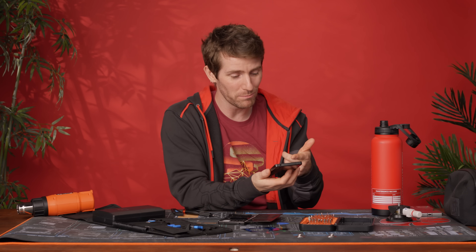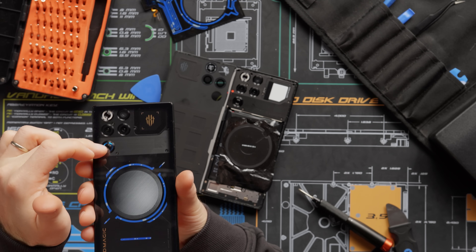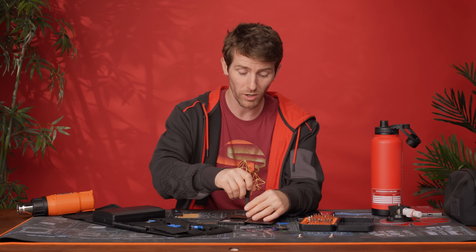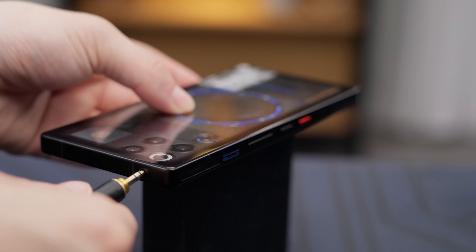As I'm removing these screws, you might've noticed some background noise — that's because we've got this device running 3D Mark Wildlife so we can have the fan running and the liquid circulating as we tear it down. At full tilt, you will hear that fan if you aren't using headphones. Though of course, you will be using headphones — you don't want to be that guy on the bus. Headphone jacks, man. Bring them back.